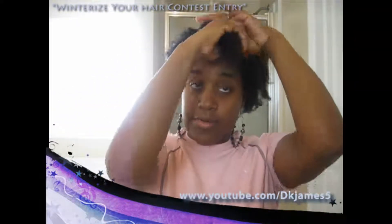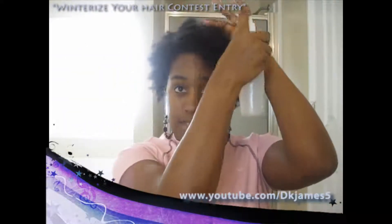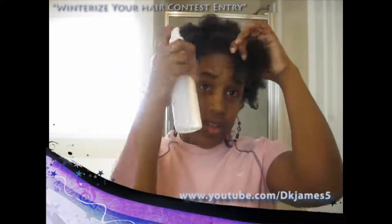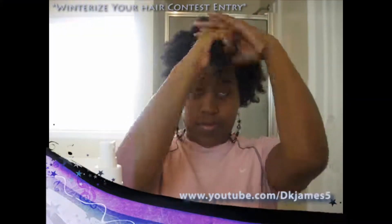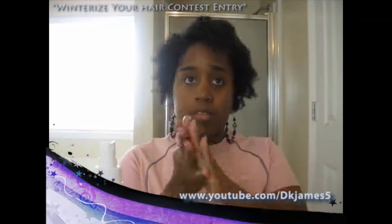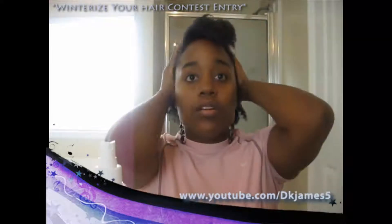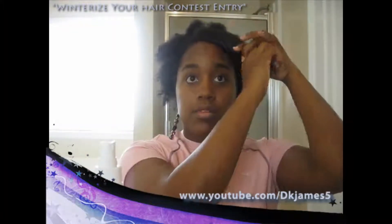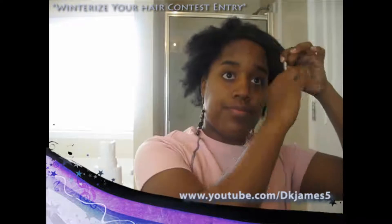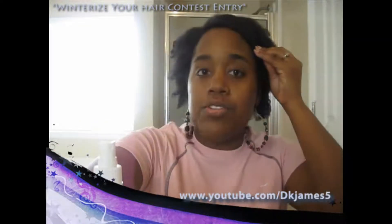I'm going to take this first section here because I like to kind of swoop it around like that. I'm going to go ahead and spray it with some water. Let me use some bobby pins.